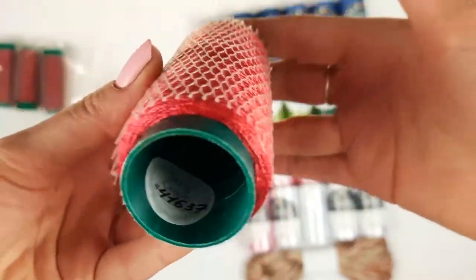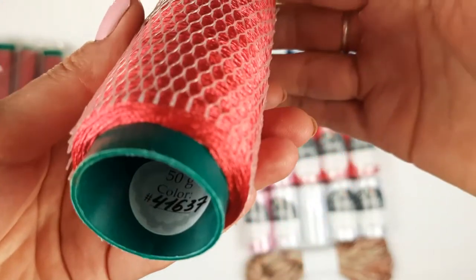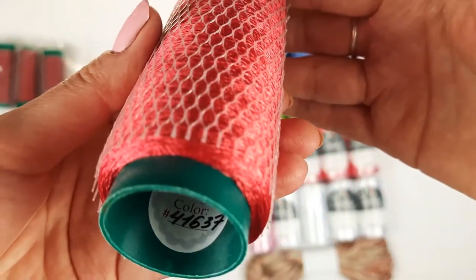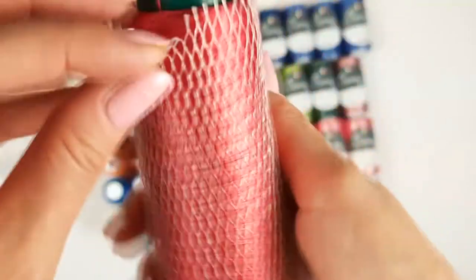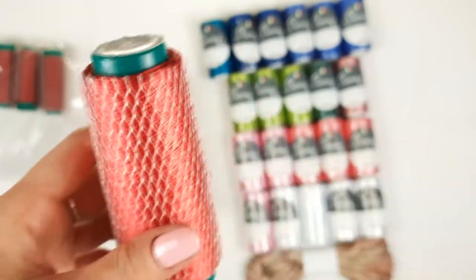After, we have a red color, but it's like a pastel red — not so intensive. The color number is 41637, and it looks like this. We have three cones, each cone has 50 grams.